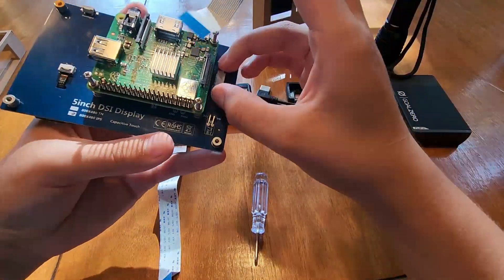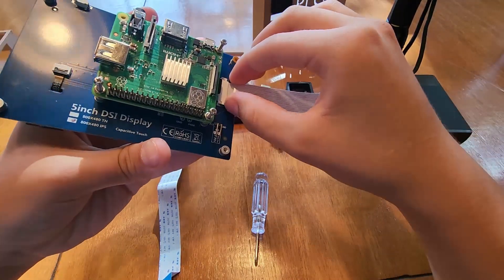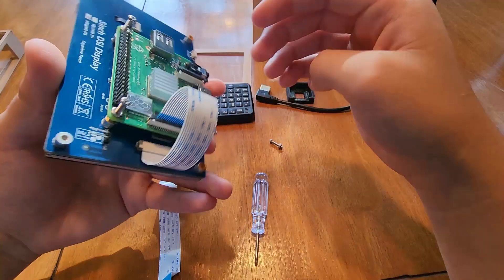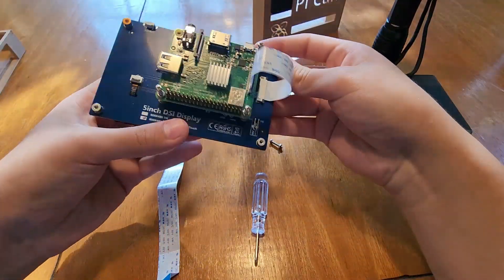Now the Raspberry Pi is on, so I'm going to connect the display to it using this little ribbon cable. It just pops in like that, and then the blue part goes on the back here for the display. Now the display is connected and installed.